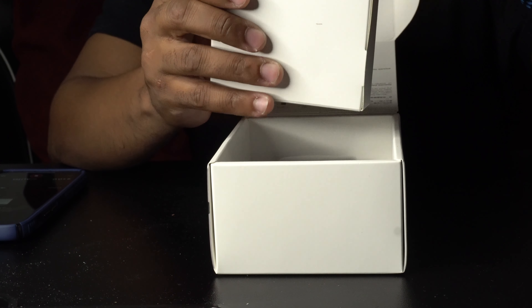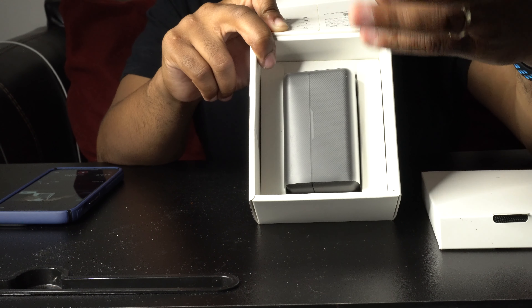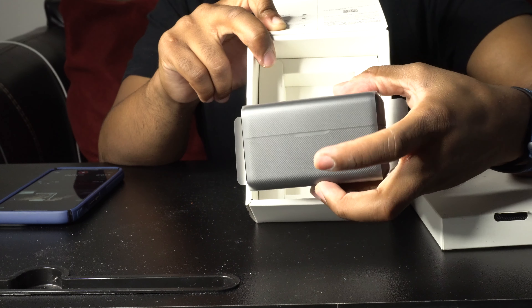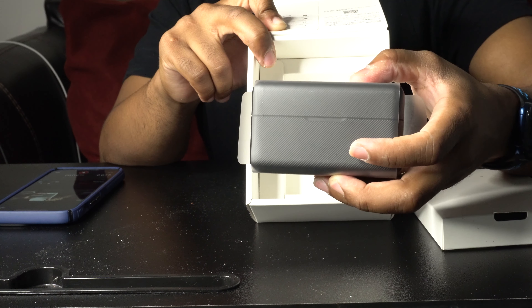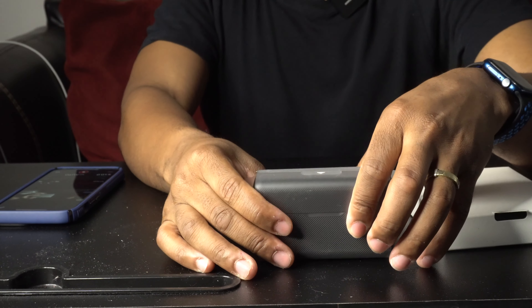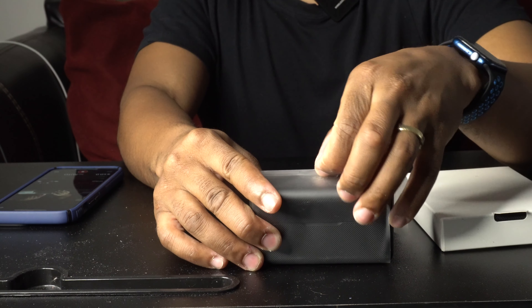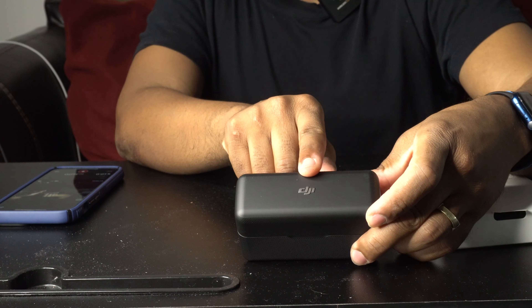On the top there's the instruction manual, so we'll set that aside. If you tilt the box, you take out the actual charging case that DJI sends you — inside the charging case are the mics and the transmitter. We're going to unwrap the plastic from the case and look at the arrow at the top to remove it.